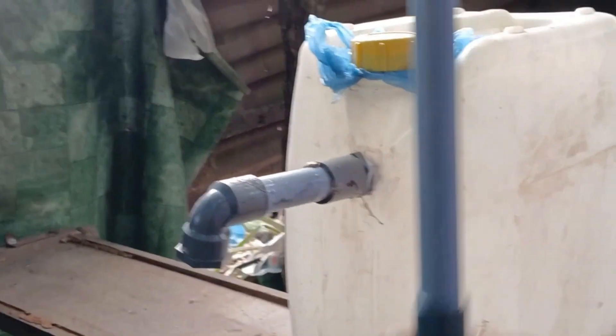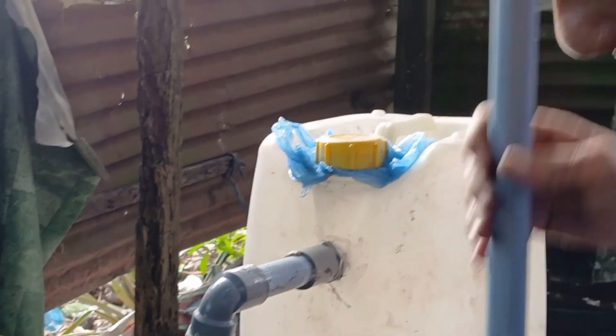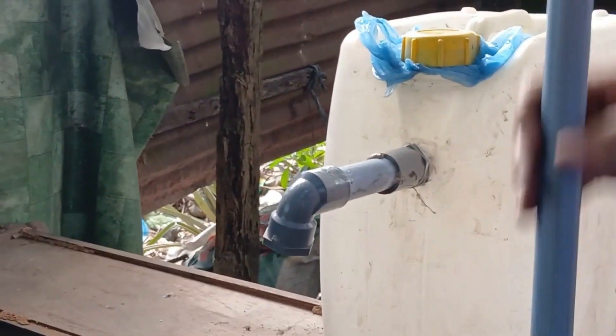After that, start pumping the pipe repeatedly until water begins to rise to the top. As soon as the water starts coming out, quickly connect the pipe so that the water can flow into the container above. This step needs to be done quickly and accurately for the best results.